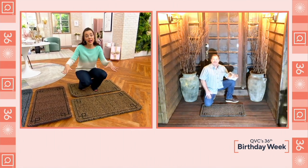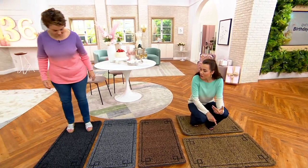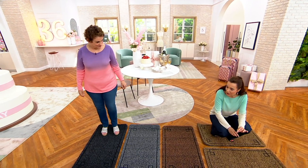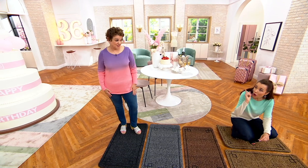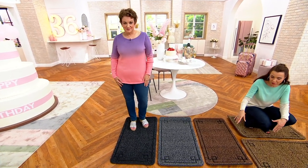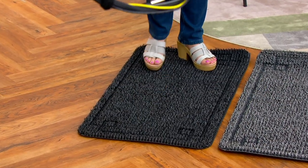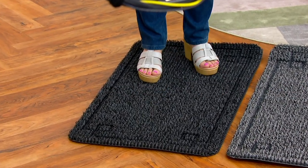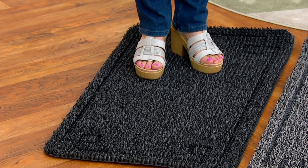Here's the deal — I am forever, every day of my life, vacuuming my foyer, because the dogs are running in and out, the kids are running in and out, and I'm gardening a lot and bringing in dirt. John is so right: if you can stop the dirt from coming into your house, that's 90% of the battle.